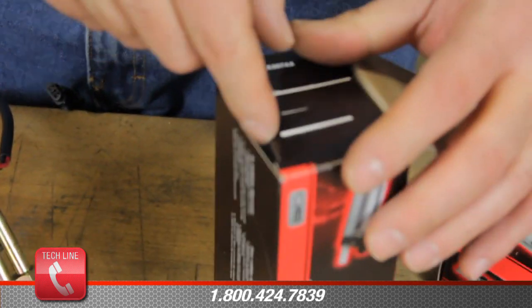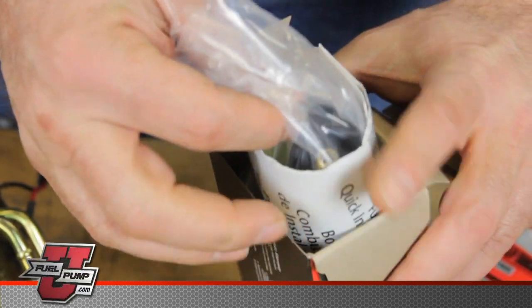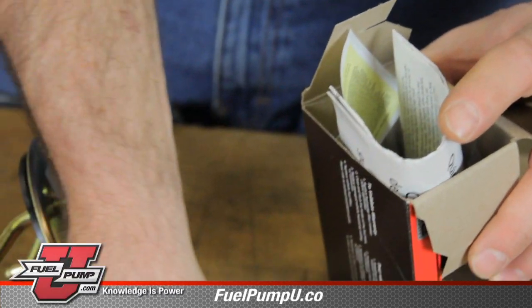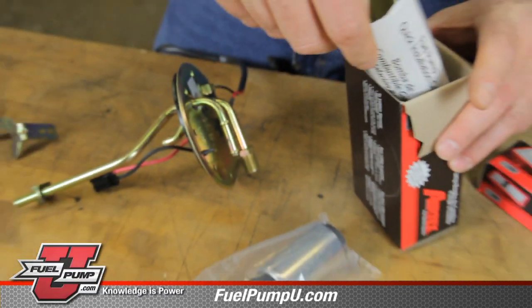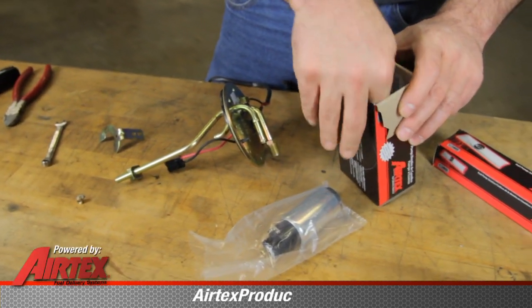Now we'll take the new AirTex fuel pump and remove it from the packaging. In the box we have the pump, instruction sheets, and an installation kit.